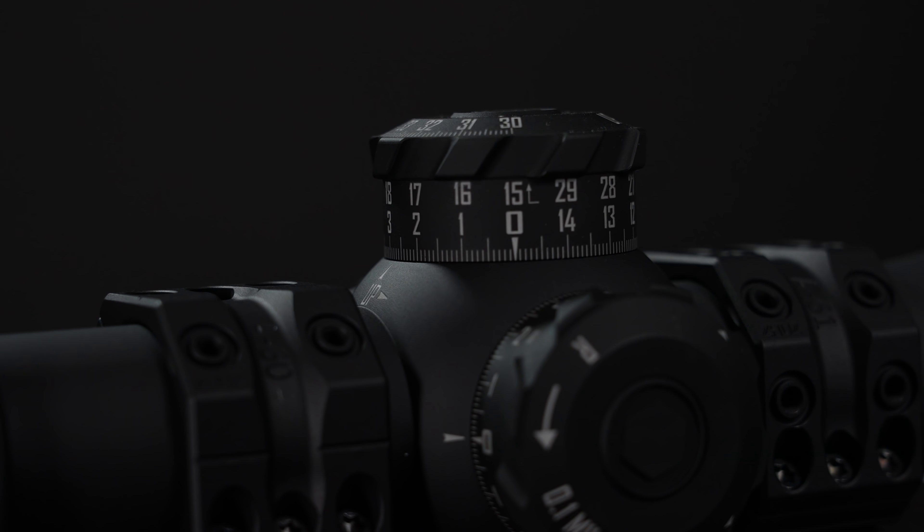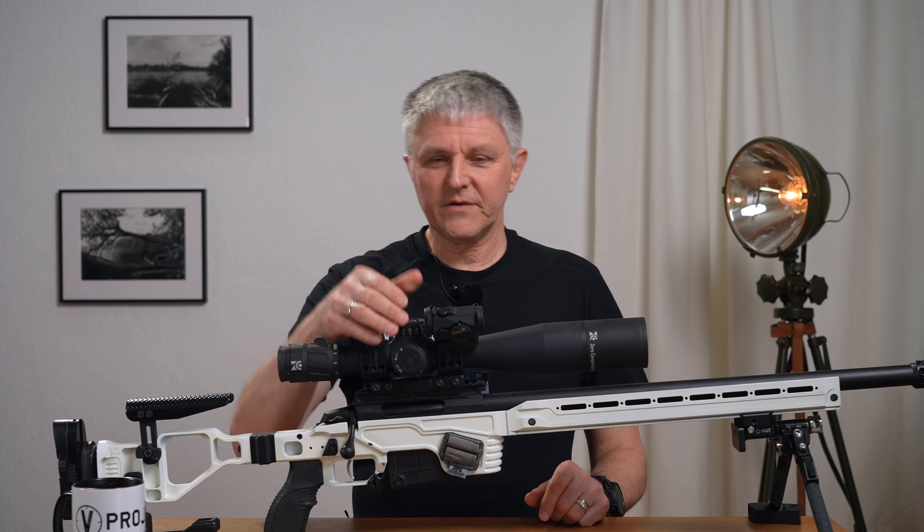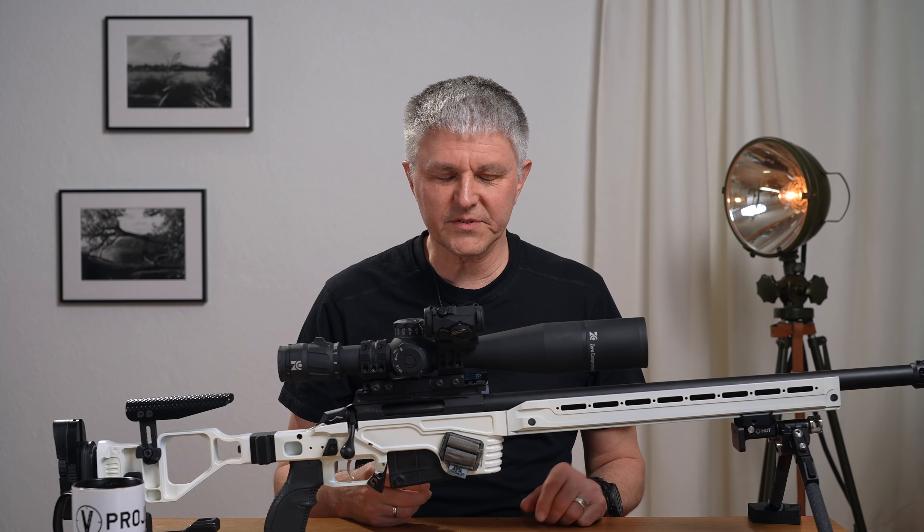Today I do it automatically – pull out, rotate. Though I've noticed that in dynamic long range I very often don't have time. At this last competition the stages were again often just 90 seconds, and then adjusting four times, back to aiming, adjusting four times again, adjusting four more times – that simply doesn't work.